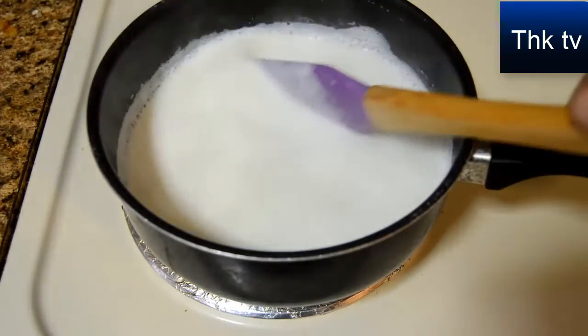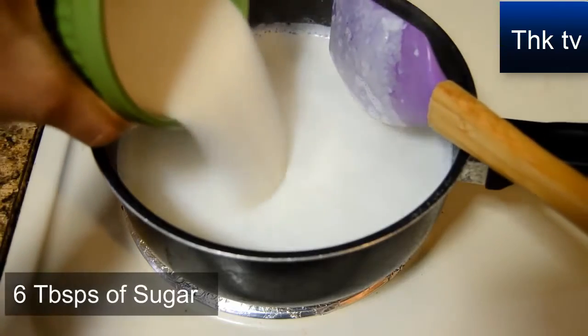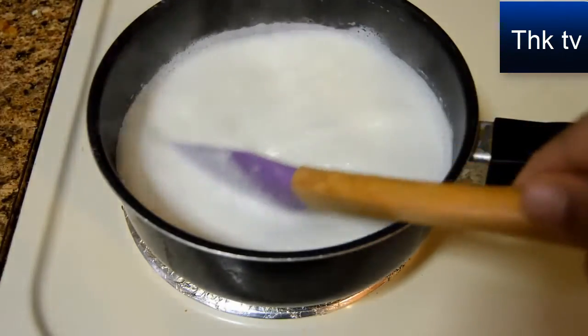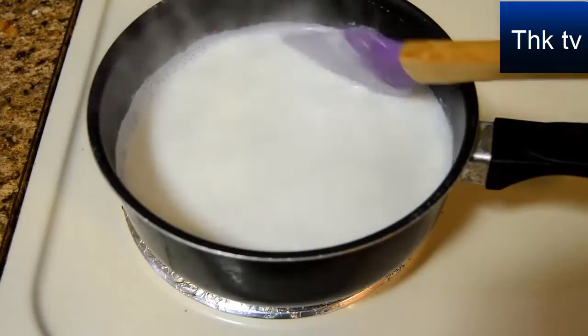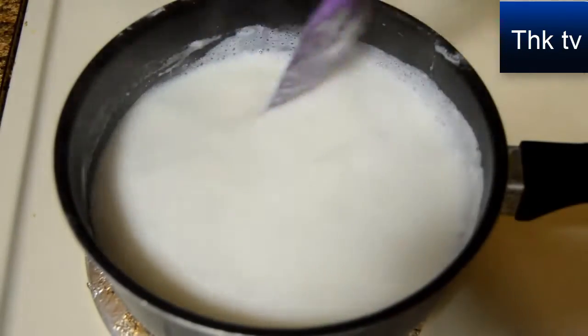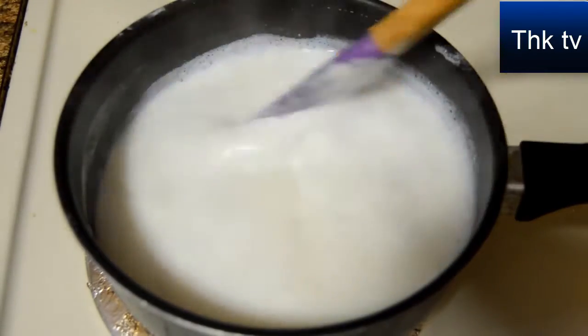The milk has come to a boil — it's time to add the sugar. I'm going to add 6 tablespoons of sugar for 750 ml of milk. Please note that adding the sugar at the beginning of the process will help in avoiding the formation of ice crystals. Keep stirring it, otherwise the milk will stick to the bottom or the sides of the pan. We have to wait until it reduces to three-quarters of its original volume.